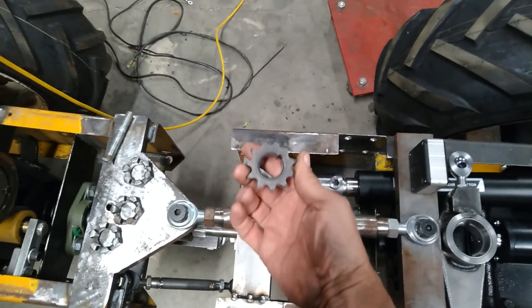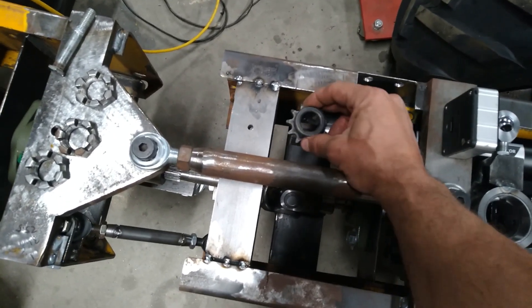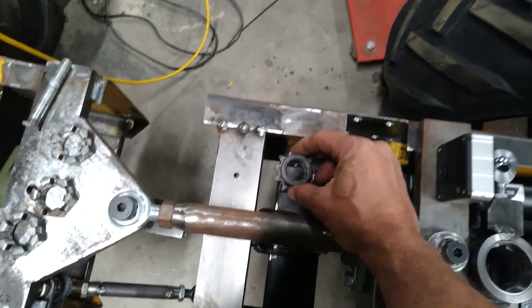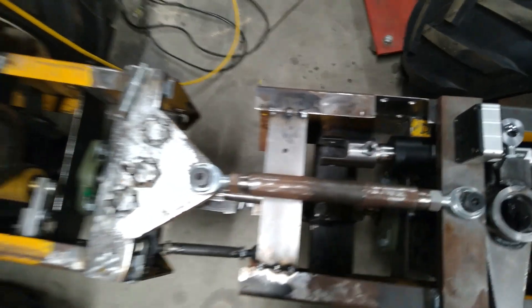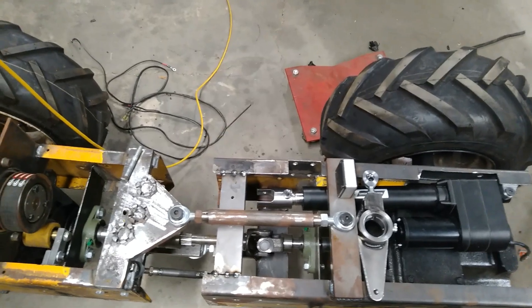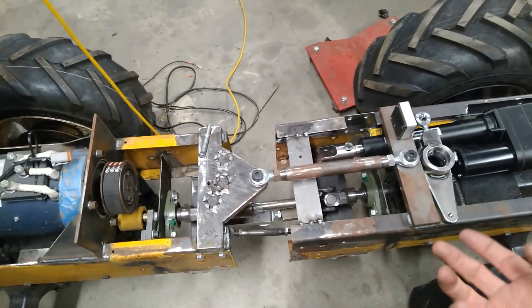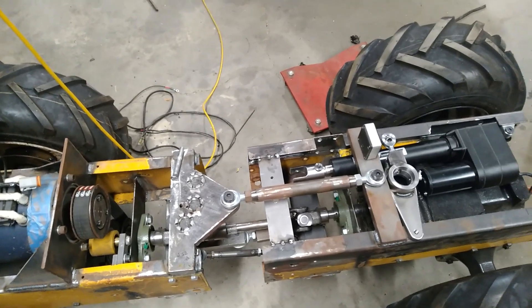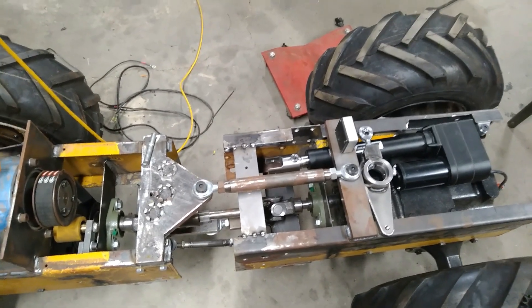I'll get a little 11-tooth sprocket and put it there, run a shaft through it — probably through tapered bearings, or they could just be a pair of roller bearings. Then that'll come up through a drive shaft, and that'll be splined or keyed into a drive shaft going to a steering arm to a steering wheel. It'll just be mechanical — a chain drive. I'll machine it such that the chain stays tight with the correct tolerance, so I don't need to worry too much about slack or making the chain adjustable.